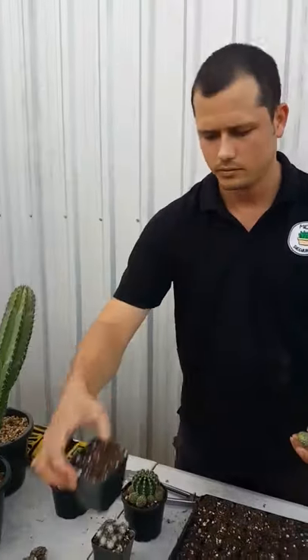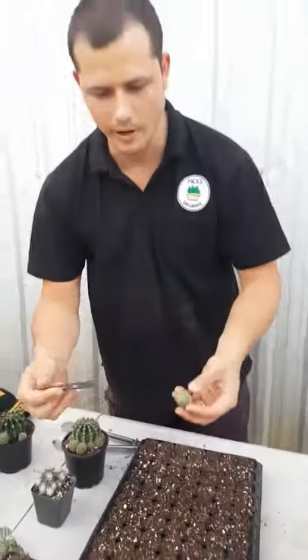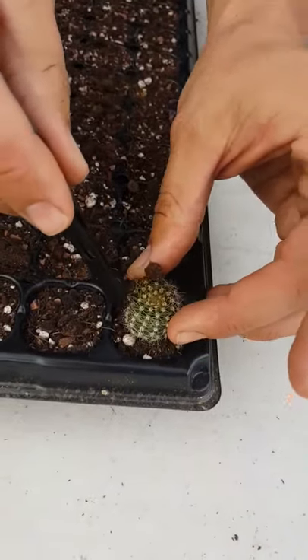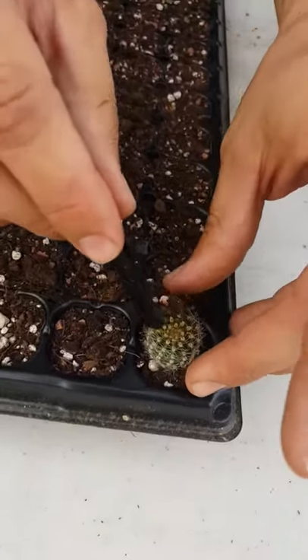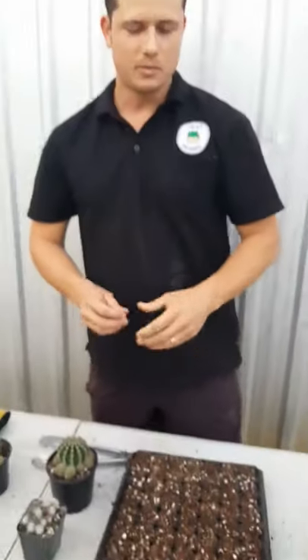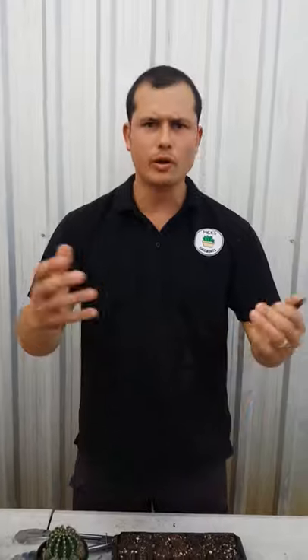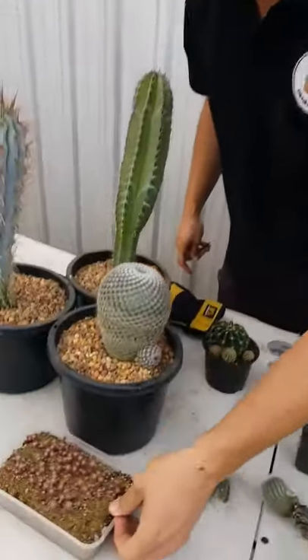Then all we do is grab our cell trays — or you can use a pot or anything handy, even a takeaway container — make a little hole in the center, and just pop the pup in there. You can use a potting mix or a seed raising mix; either will do the job.